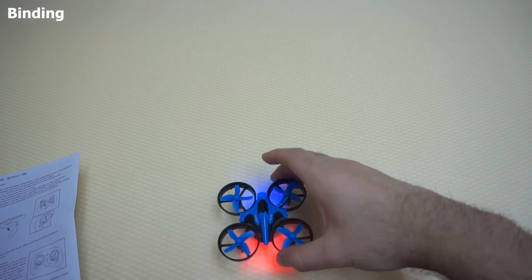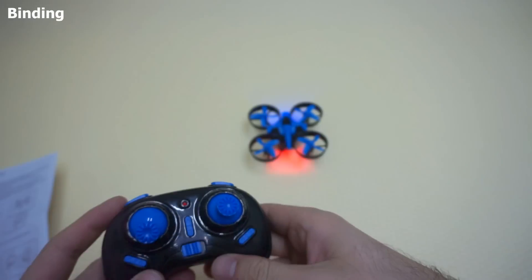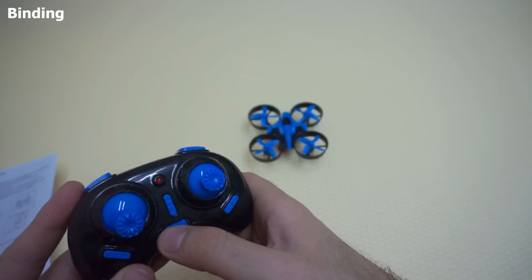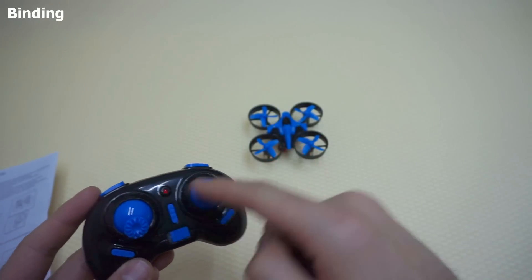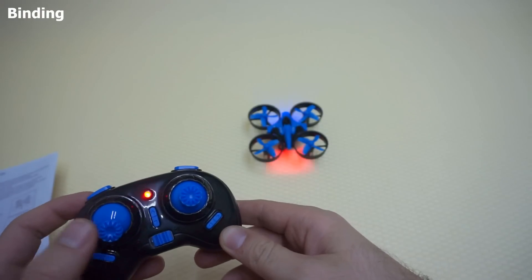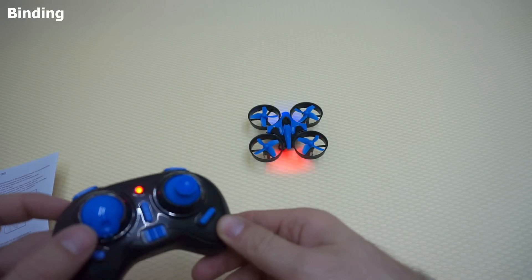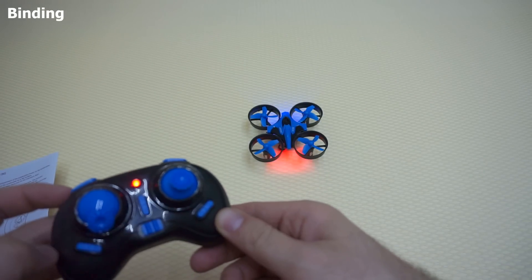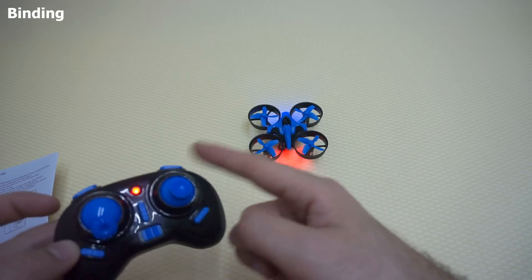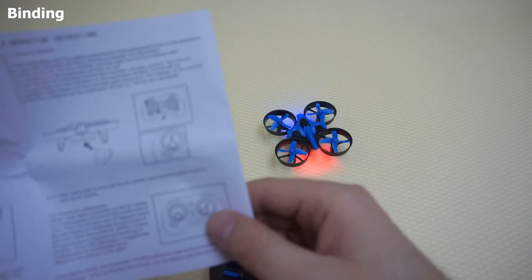Now let's bind the quadcopter to the radio. First power on the radio — push this button to the right. This one is blinking, that one is blinking, so they are not connected together. To bind them, move the left stick up and down. There was a beep and the blinking stopped — so they are bound together.